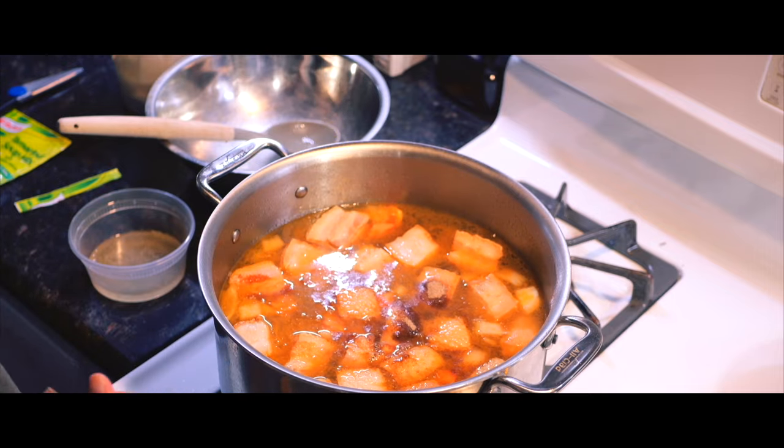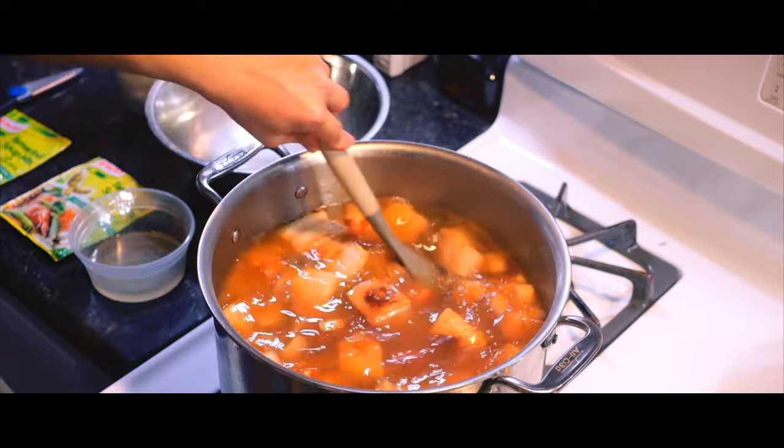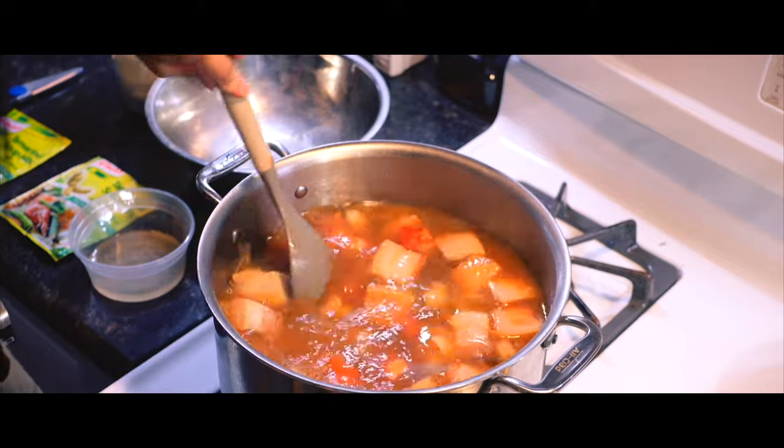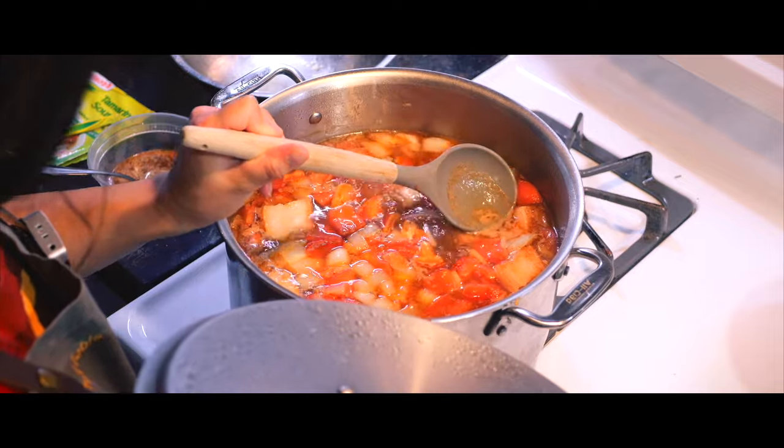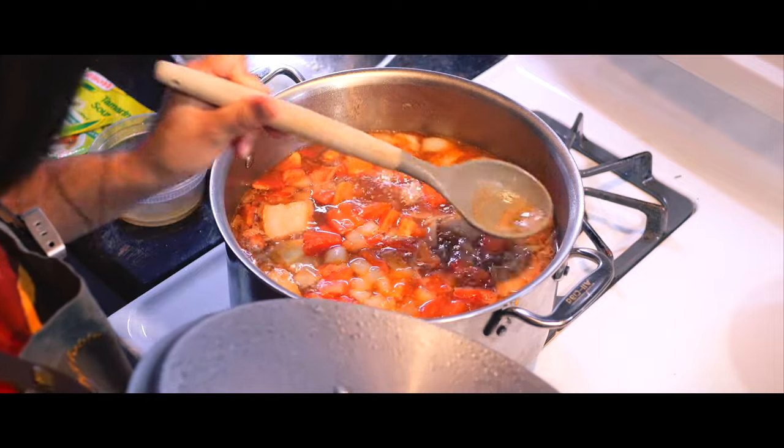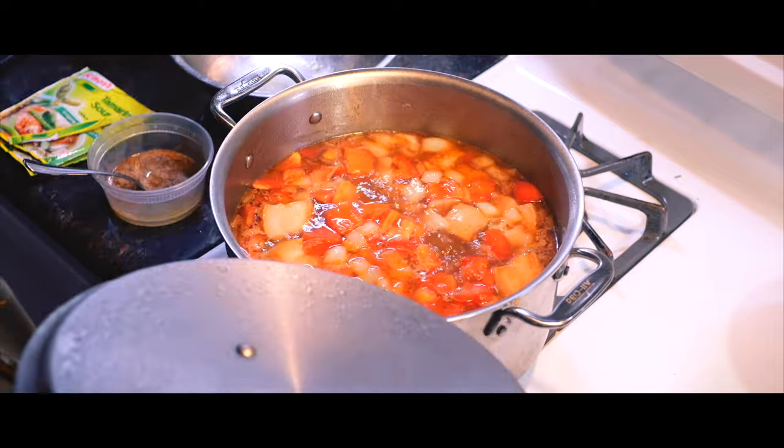Two full bags of tamarind mix for two quarts of water — she likes it super sour. After everything is mixed, the broth is brought back to a boil while Chef Theresa continues to skim any remaining fat from the surface.